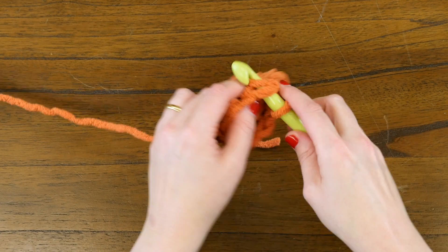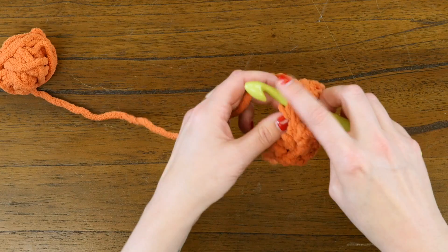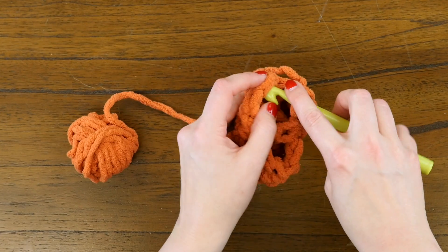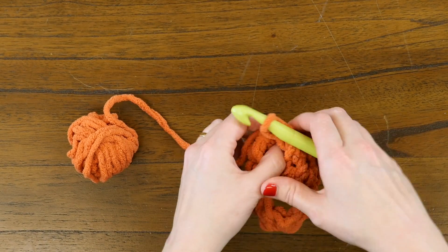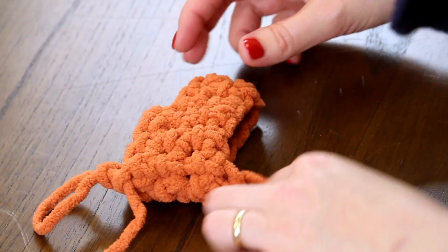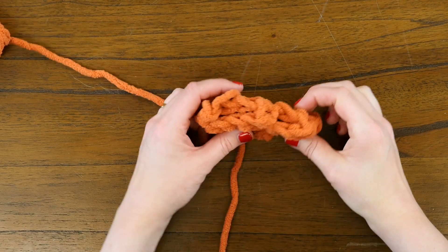Let me finish the round and give you a closer look at what we've done. We're at the end of our round so we're going to slip stitch to close our round off. Looking at this, you can see the notch right here where we skipped those four stitches to form the thumb.